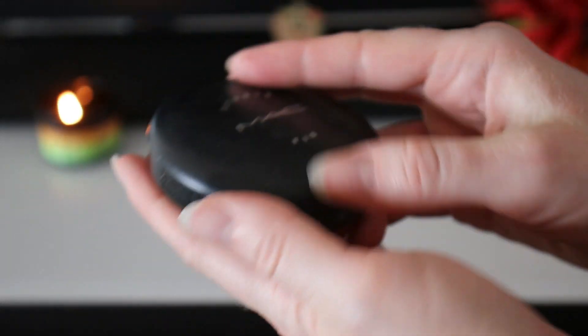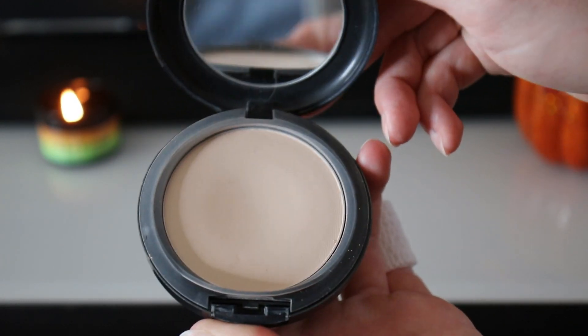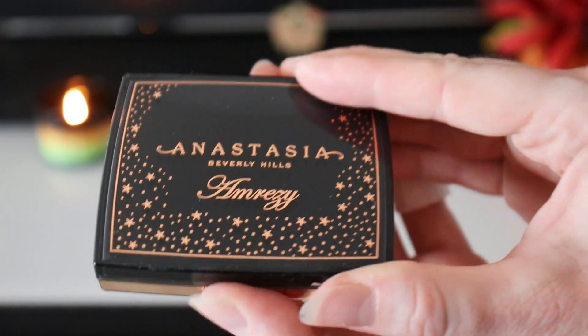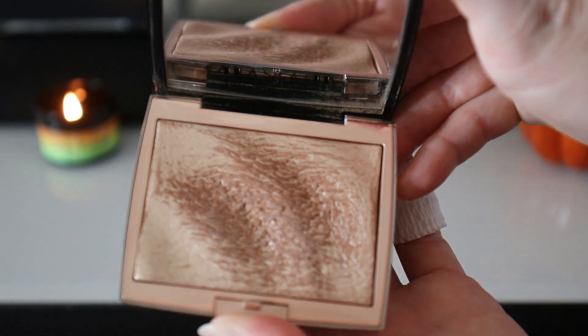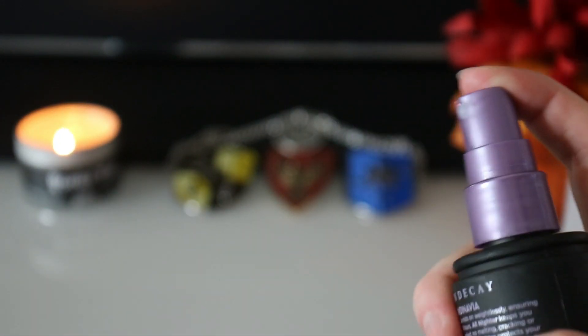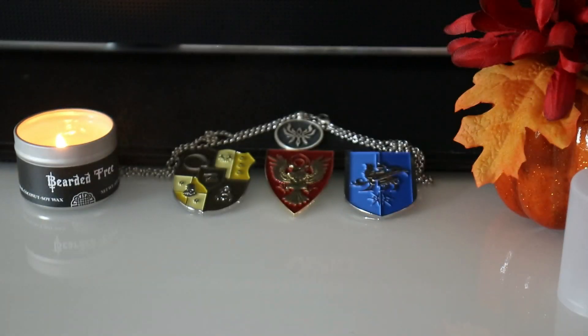The powder I'm using is the MAC Studio Fix powder in the shade NC10 — and as always, use whichever shade works best for your skin tone. I'm going in with an EcoTools powder brush. Now it's time to add a little bit of highlighter — you don't have to do this, but I really love the glow that it gives you. The highlighter I'm using today is the Anastasia Beverly Hills Amrezy highlighter, and I'm going in right on top of my cheekbones. You can also add a little bit of highlight to the tip of your nose and right above your cupid's bow if you so choose. Now I'm going to add a little bit of setting spray — the Urban Decay All Nighter setting spray. And now that everything's mostly dry, I'm going to go in with one more layer of mascara.